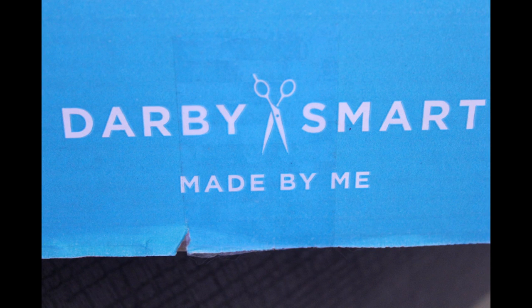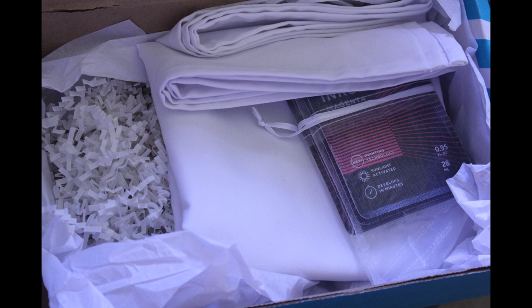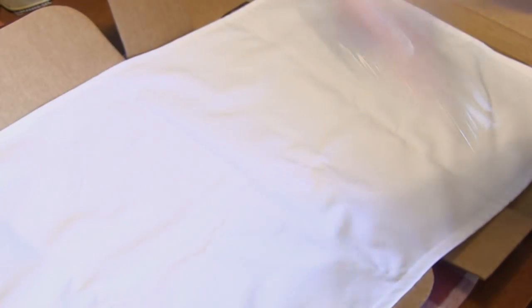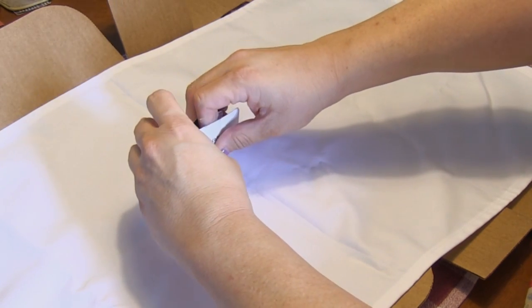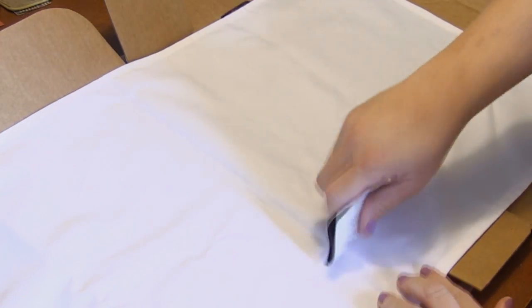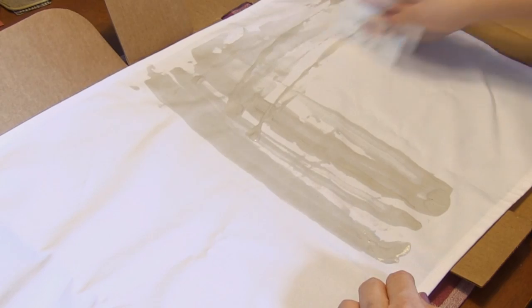Hey kids, I wanted to tell you guys about a company called Darby Smart. I always would see on Facebook that you guys were liking them, so I had to check them out. And I got the DIY IncoDye Table Runner. Basically they send you the makings of each of the kits in a box, and then you go to their website and it has the instructions on how you need to complete the craft.